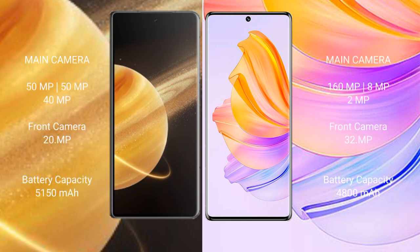The Honor Magic V3 features a triple camera setup: 50MP plus 50MP plus 40MP, with a 20MP front camera. The Honor 80 features a triple camera setup: 160MP plus 8MP plus 2MP, with a 32MP front camera.